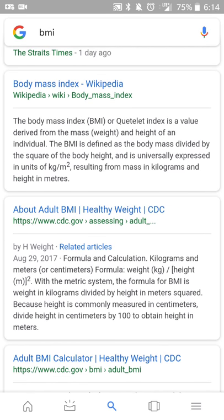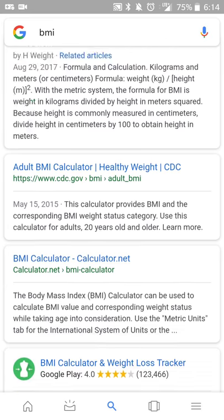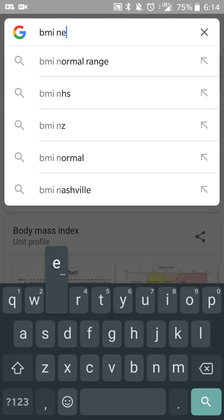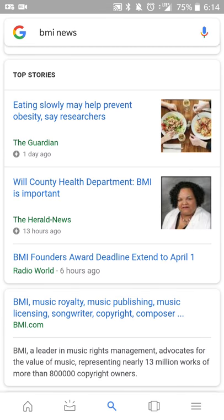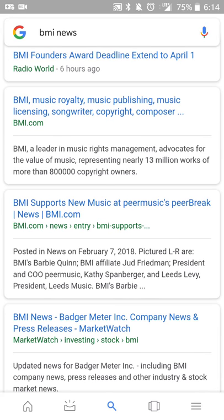You can get other information, read articles and things like that related to your BMI calculations. If you want to do news related to it, then you can do that search. And you can get top stories like eating slowly helps prevent obesity because you get full faster. So this is a quick calculator, and I just wanted to share that.